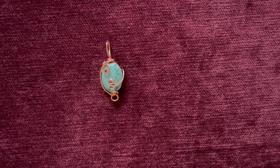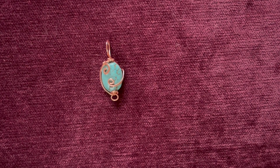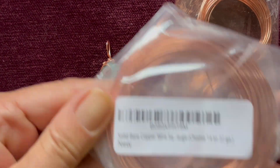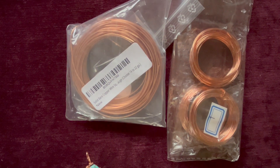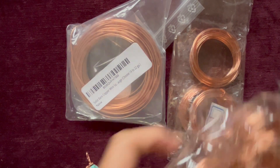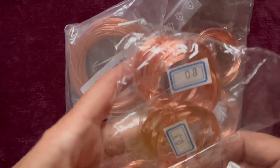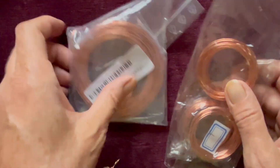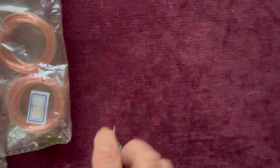What I got was some copper wire in various sizes. I'm just going to square a square one, and I got all these little ones in various sizes of copper wire, and that's for me to mostly practice on.